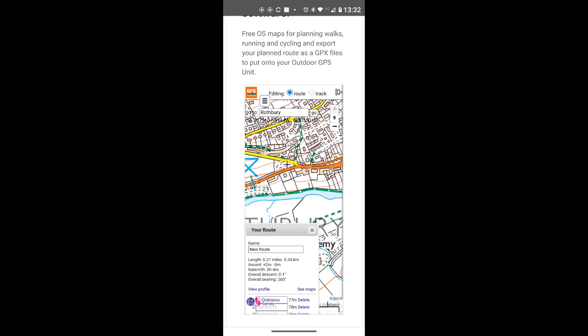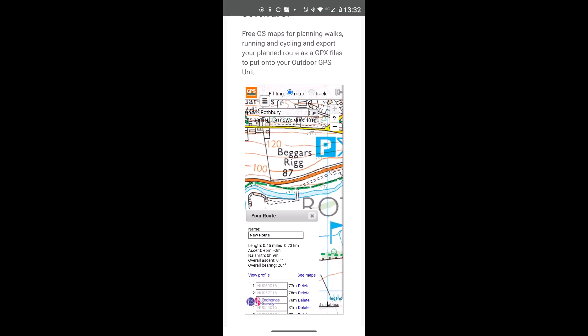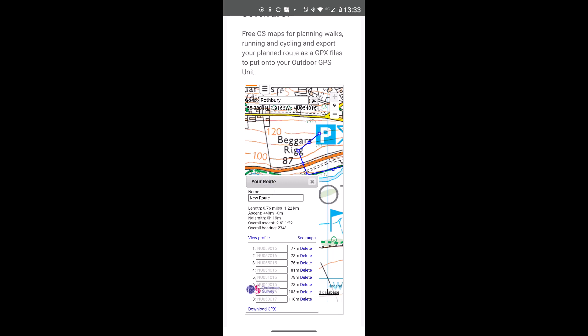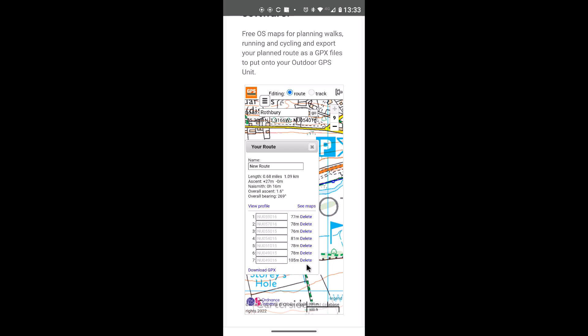With the GPSMap 66, 86 and Montana 700, the maximum number of points in a route is 250, so there's a lot of scope. I'm left clicking with the mouse and following the river along the green dashed footpath. If I accidentally mark wrong points, I go to the Your Route box, scroll through it, and left click Delete next to the incorrect points. I've now deleted those last two mistaken points.